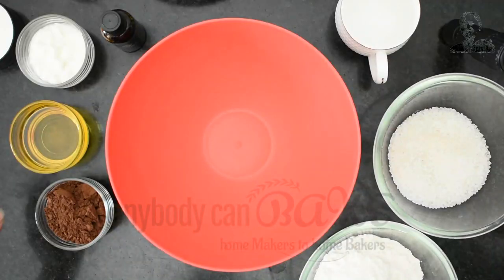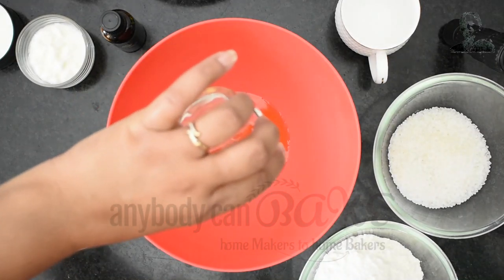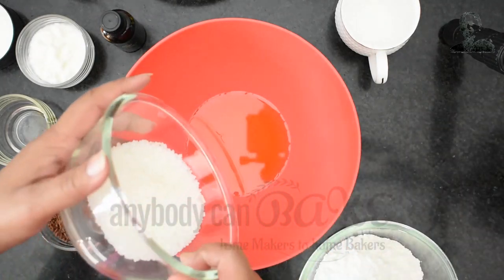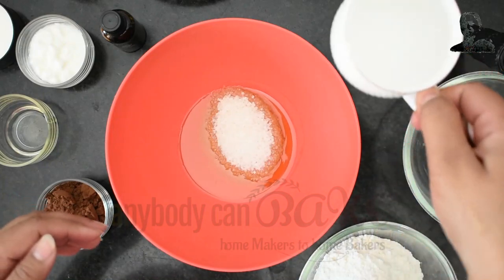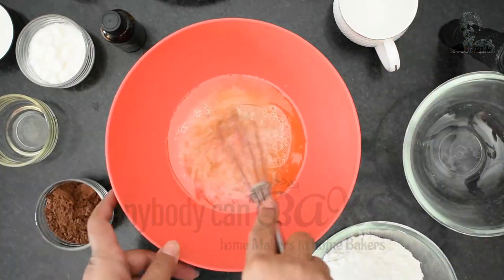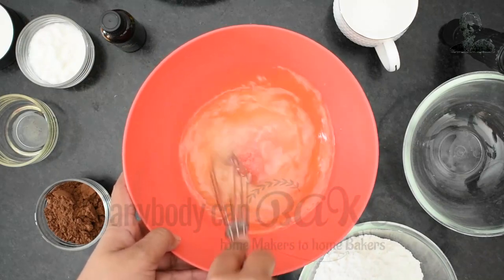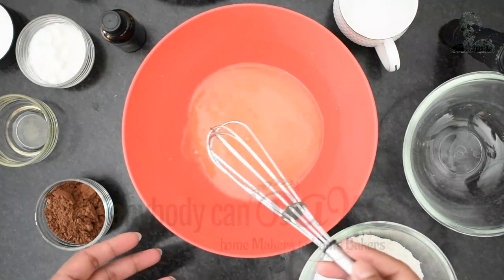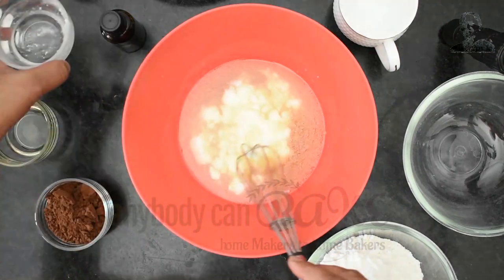In a mixing bowl, add 60 ml oil, 80 gram sugar, and 100 ml hot boiling water. Start whisking until the sugar dissolves completely. Once the sugar has dissolved, add 2 tbsp of curd and give it a mix.